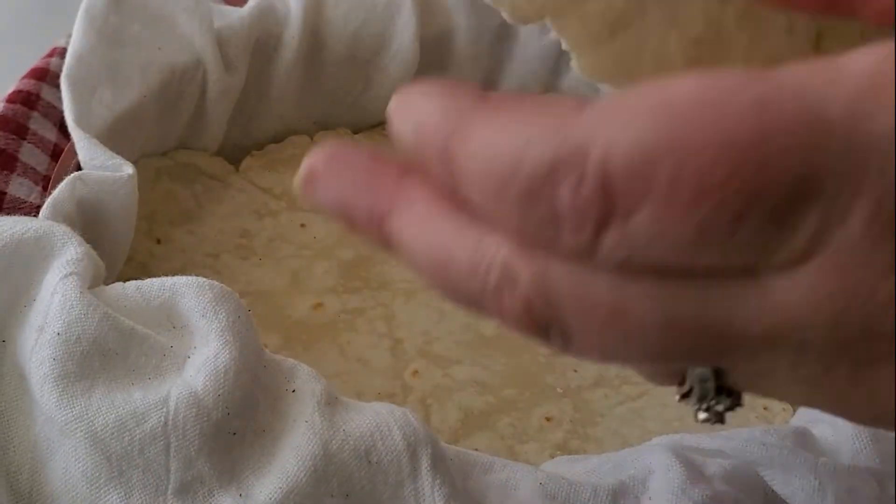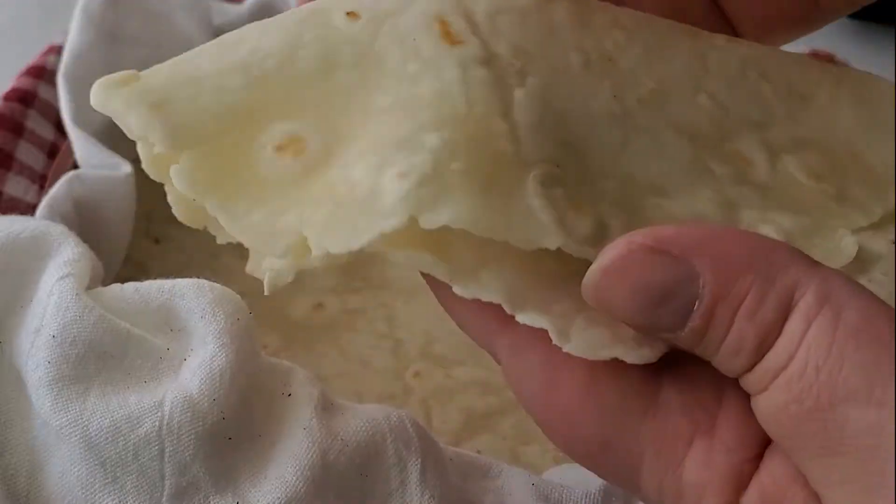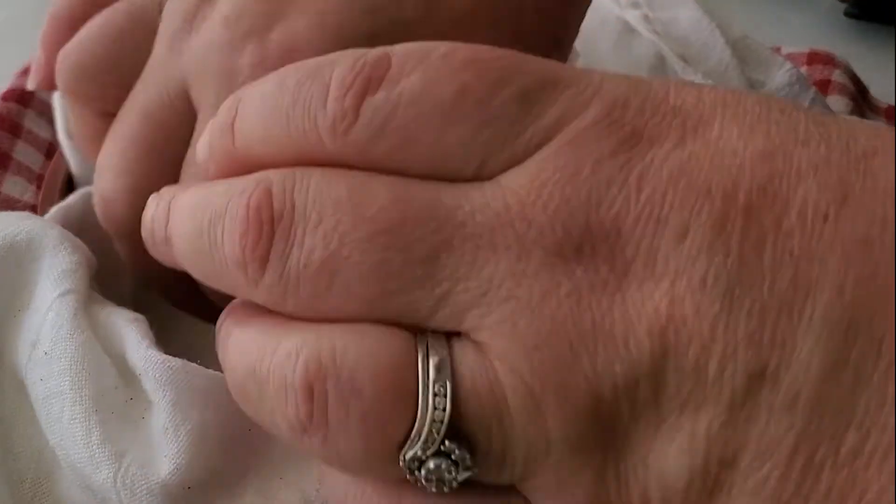Hi you guys! Today I'm going to show you how to make these incredible gluten-free soft flour tortillas. Look how flexible these are — they're pliable, they're flexible.